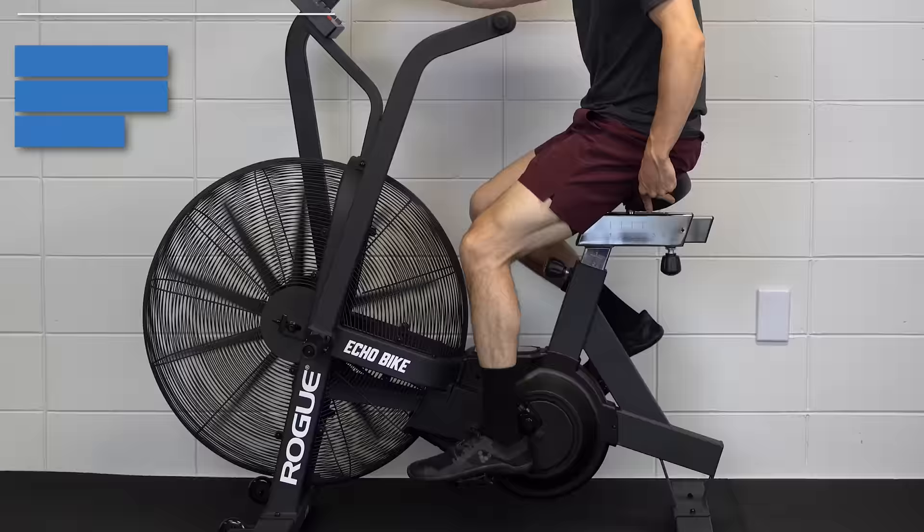Do this for 5–10 minutes, 2–3 times a day, every day, or as tolerated.